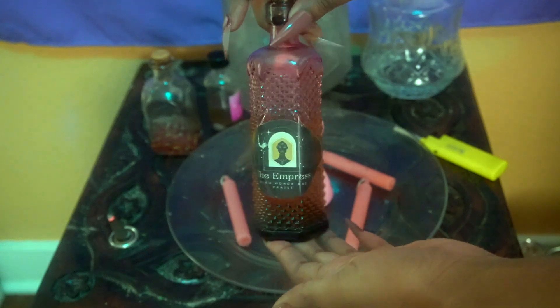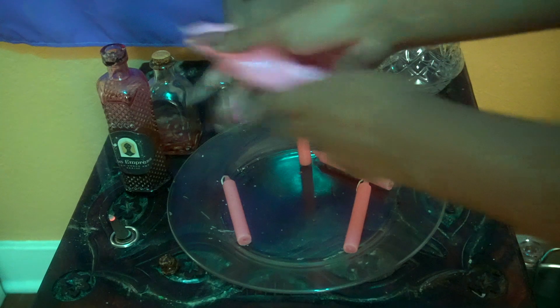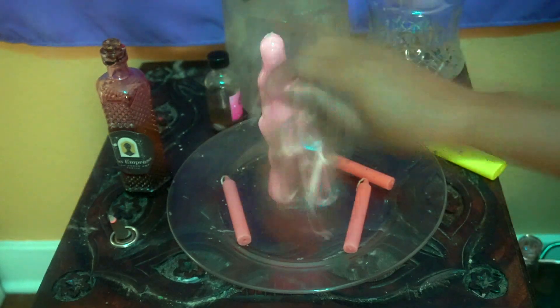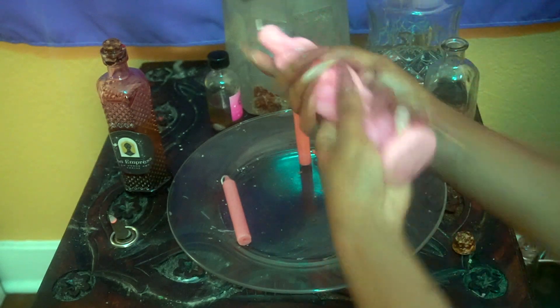Now we're going to anoint our candles with our spell oils. I'm going to be using the Empress oil, my Love More oil from the honey jar, and also a little bit of my fill-in-myself oil, which is a self-love oil. But you can do whatever you have or whatever feels right for you. You're also going to want to include a beauty oil of your choosing — it could be an attraction oil, it could be a Baba Voom oil — but you want to have that element included because this is a beauty spell.